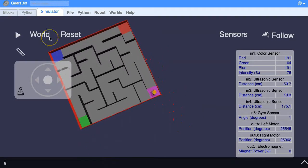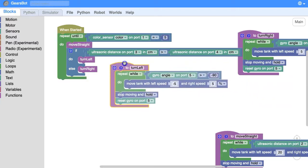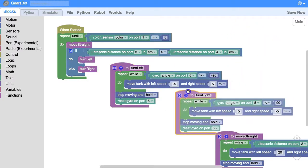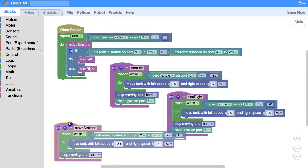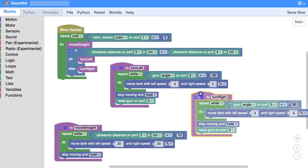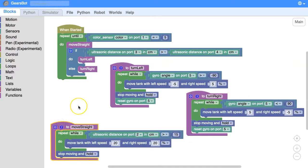The robot made it to the end! Let's flick back to the code and position it so that you can see everything on the screen. There you go — that's the code for the Maze Runner. See if you can work out how to make it to the other colored blocks.